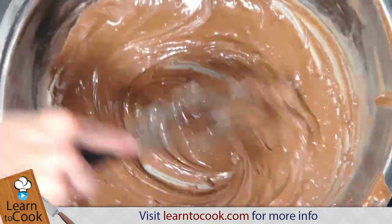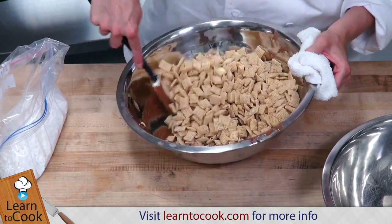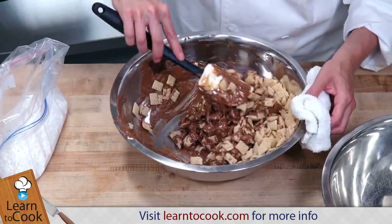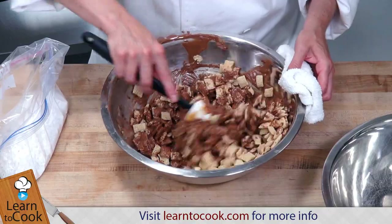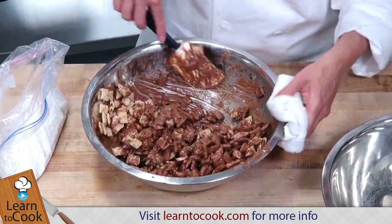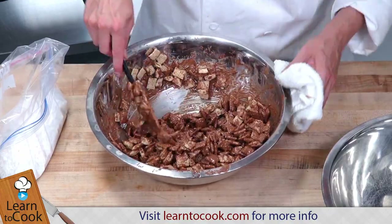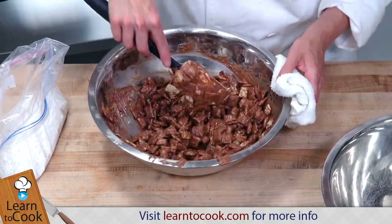Now that our peanut butter and chocolate are melted together, we're going to go ahead and mix in our cereal. I'm just going to pour the cereal right into this bowl, and just with my rubber spatula, I'm going to coat the cereal with the chocolate and peanut butter. Just take your time going around the bowl to make sure it's all coated. I'm just gently folding this so I'm not breaking up any of the cereal — going from the bottom to the top, coating it nicely so it's all completely covered.